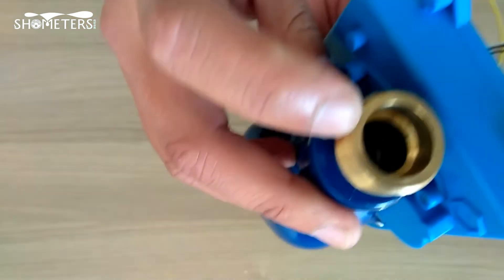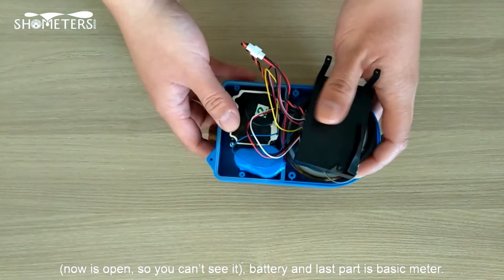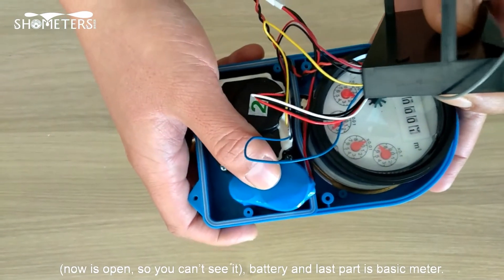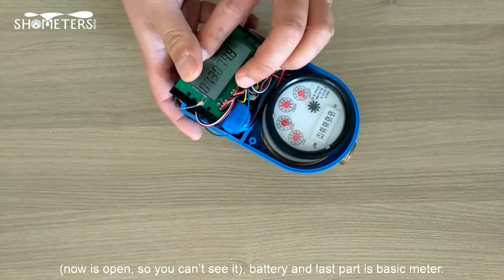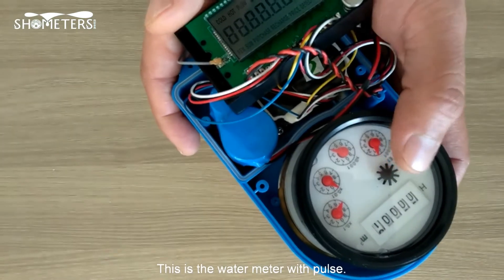The motor is the valve. Now it's open so you can't see it. And the battery. The last part is the basic meter — this is the water meter with the pulse.